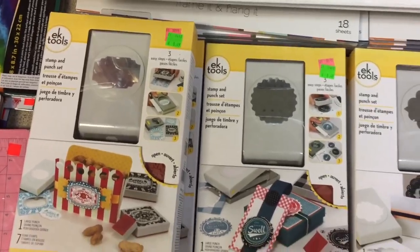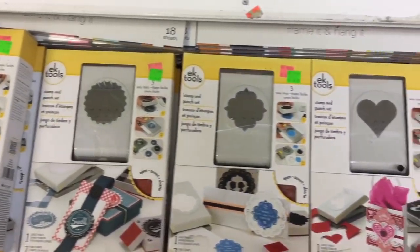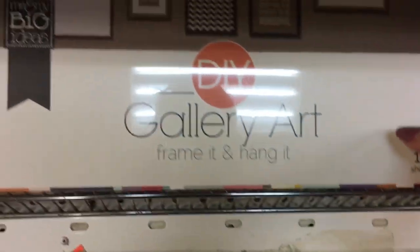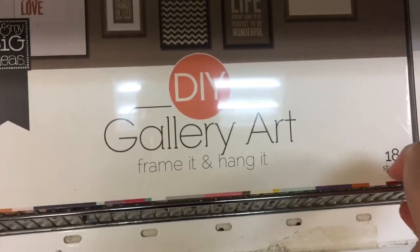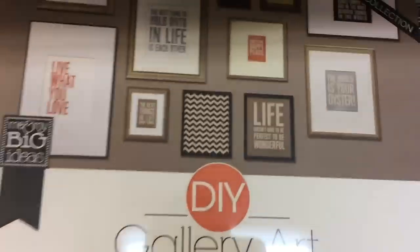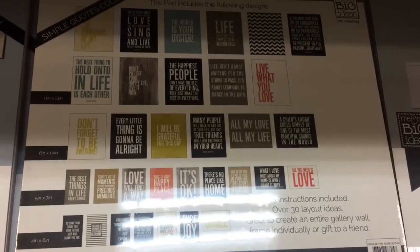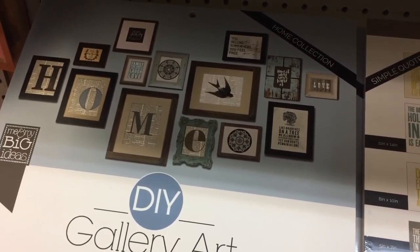These accent tips were found at Dollarama for a while for $4 — some of us were lucky to find them. They do sell here for $8.99. These DIY gallery art packs are beautiful — it looks like about 18 sheets per pack for $12.99. You can create a beautiful wall gallery with these, and I'll show you all of the prints available as I walk down the aisle.